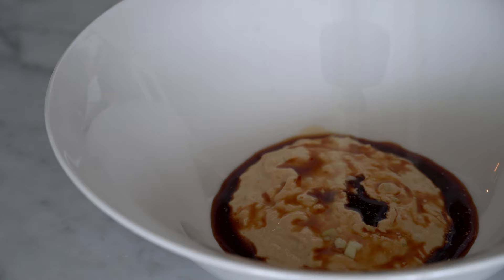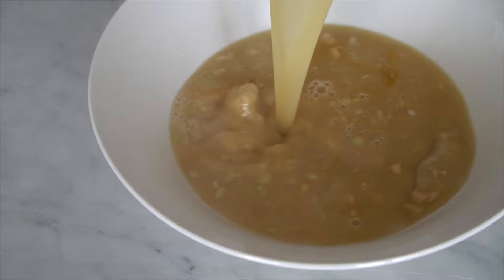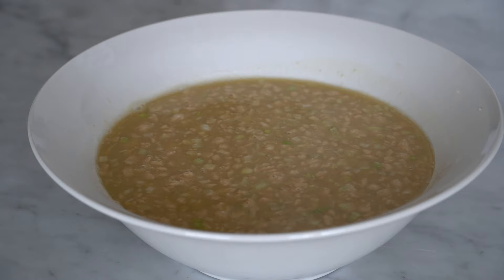Add the tare sesame paste, the soy sauce, some finely chopped scallions — I really like my ramen with a lot of crunchiness. Add the broth with the soy milk that we prepared, then add the noodles, and then we can add the ajituke tamago.